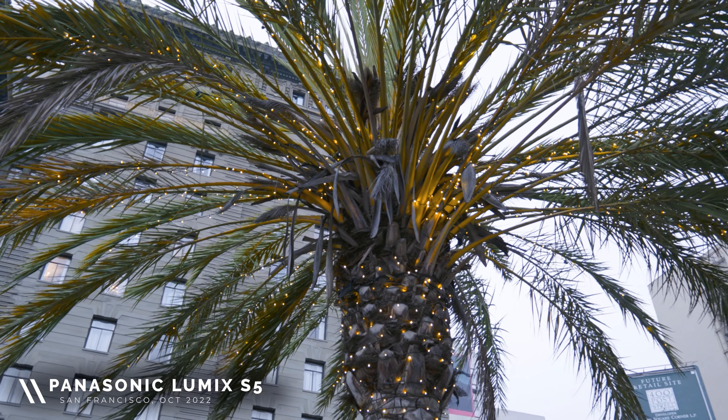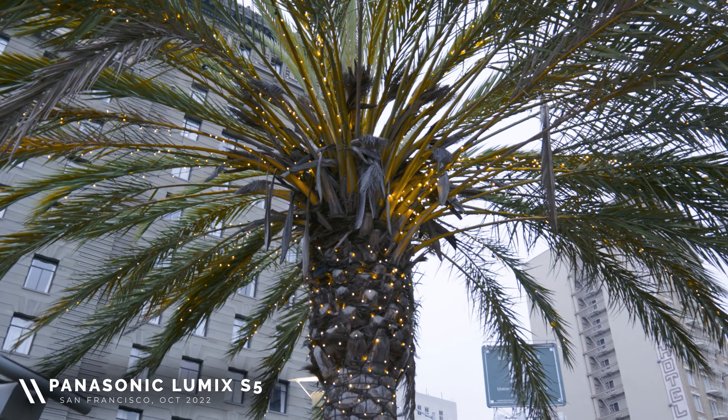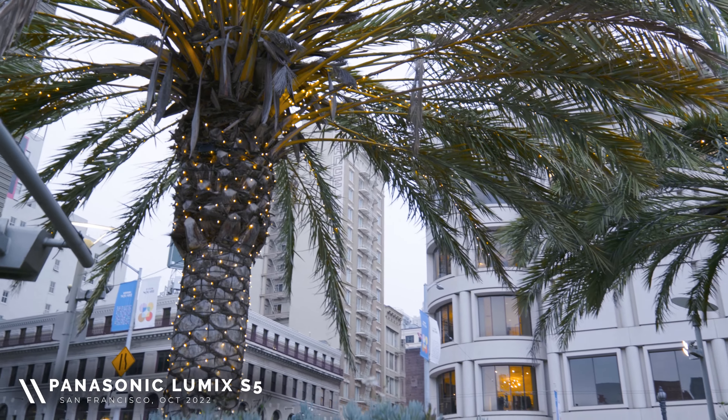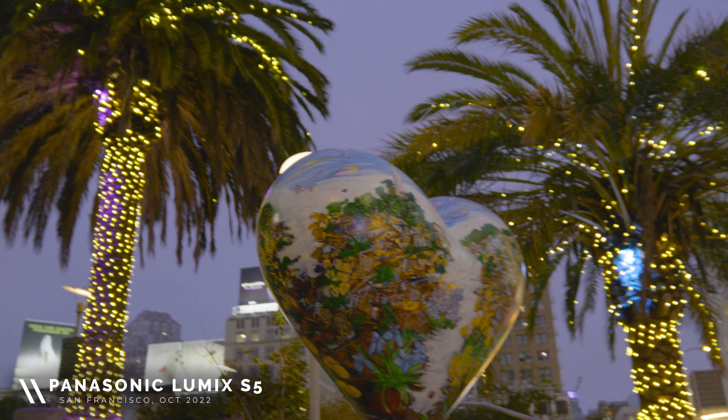Another thing I wanted to touch on is the picture and video quality. A lot of people on YouTube — and I agree, having watched many videos before buying — say the Lumix S5 has one of the sharpest, best-looking images in video of any camera at its price point. It shoots in 4K 10-bit 4:2:2 internally, and with an external monitor like the Atomos Ninja, it can shoot 6K ProRes RAW, which is really dope.